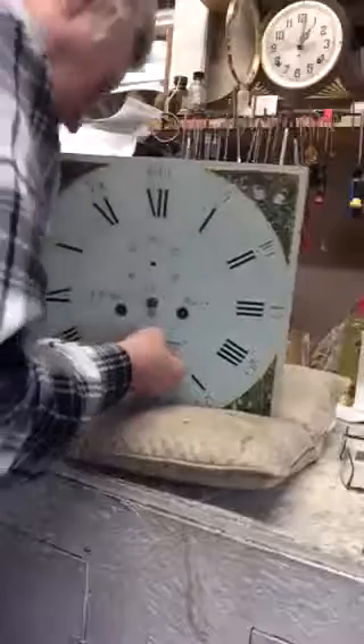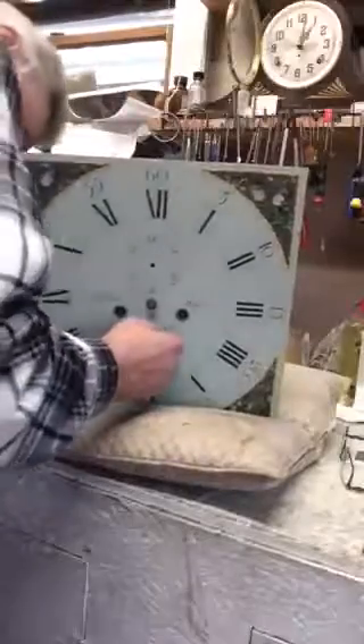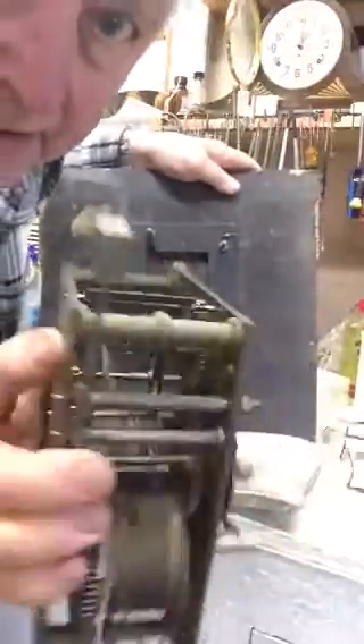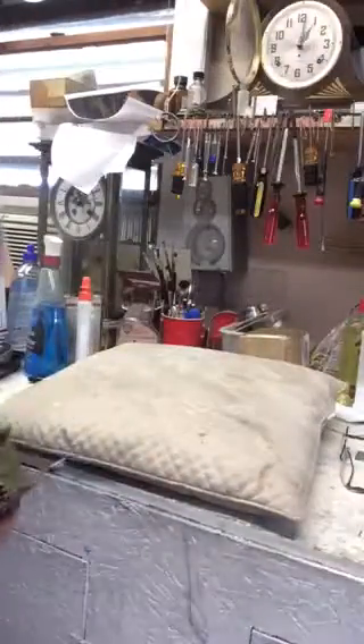Now the dial itself — there's a calendar hand down here that doesn't have to be pulled off. The dial itself is held on by pins. We'll pull those pins off. There's one down here, and the other pins were broken. Now the movement comes right off. This is the 1780 English bell movement, and we put the dial away so that we don't damage it.